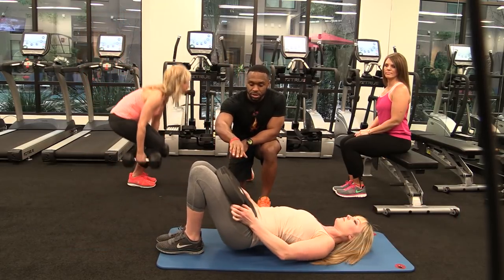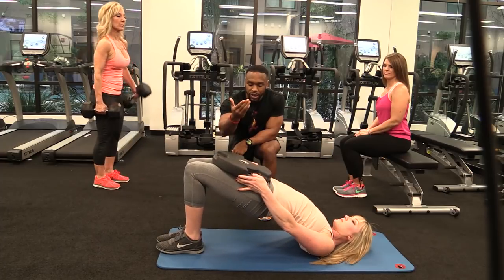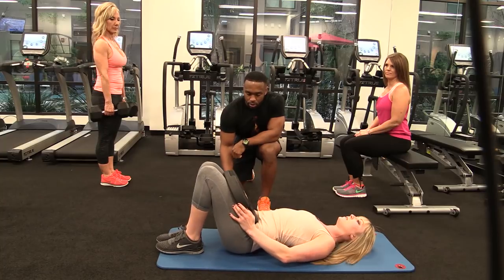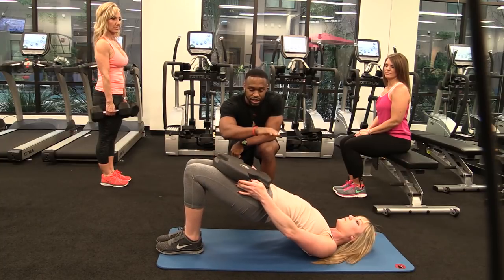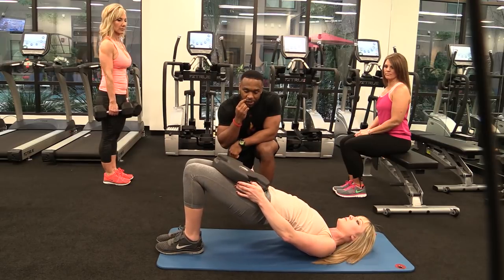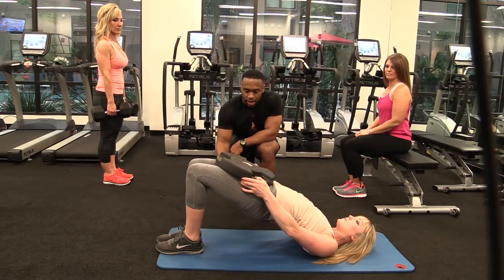Push those hips straight up in the air and squeeze the hamstring. Down low — you should feel each vertebrae lay on the mat, nice and slow. Good. One more. Nice.